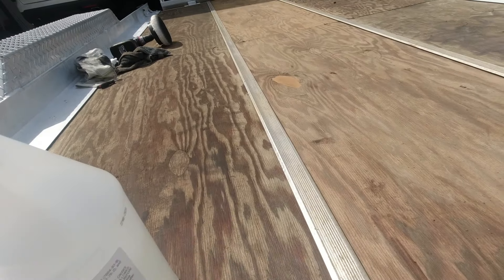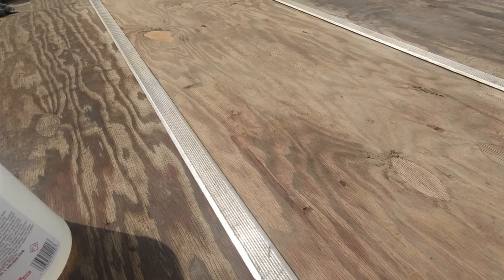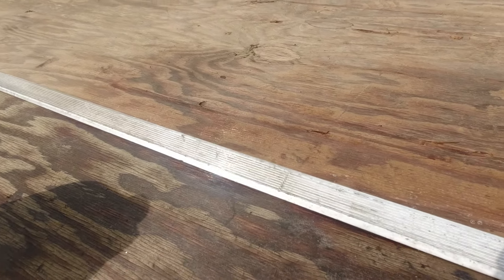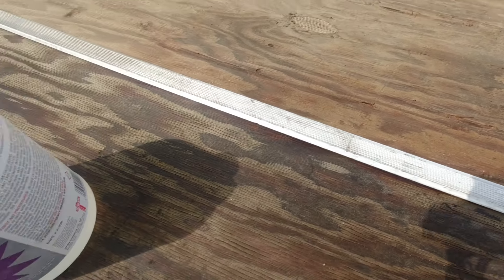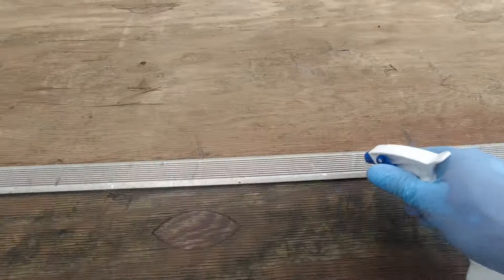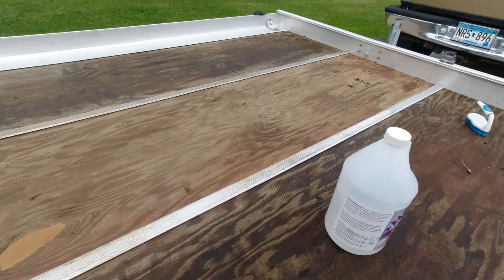We're only going to do this one right here first so you can see the difference. We're going to spray this on real nice and thick, and within seconds you can kind of see it's starting to bubble up a little bit — it's starting to go to work. And as you can see, it's starting to foam up from where we started already.